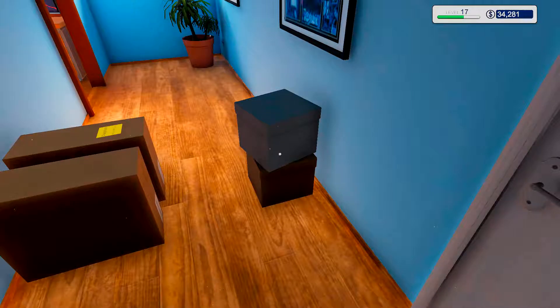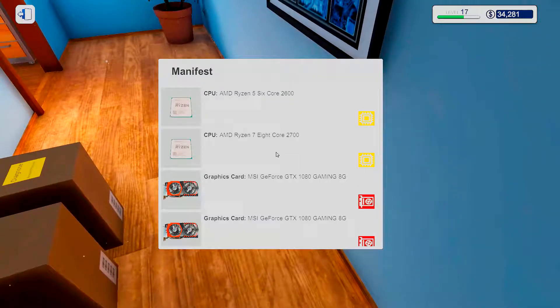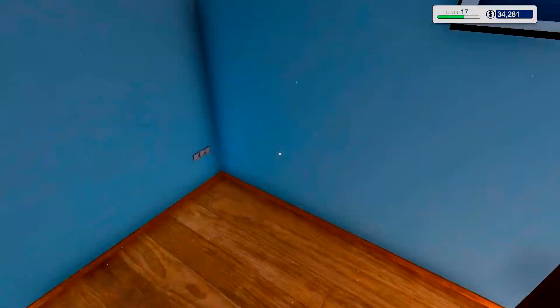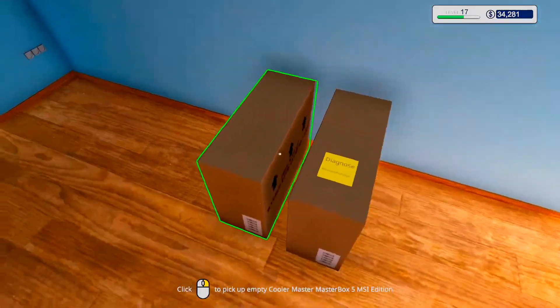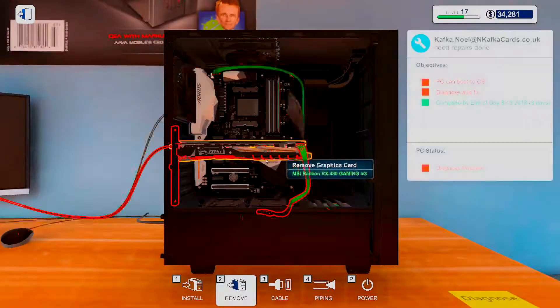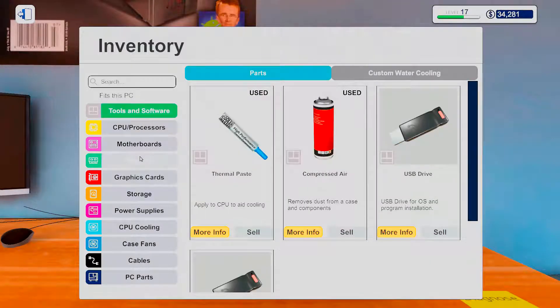Hello ladies and gentlemen, this is Load Kicker and welcome back to another episode of PC Building Simulator. We got some new stuff — I'm excited! Let's do what we're supposed to do first and install.